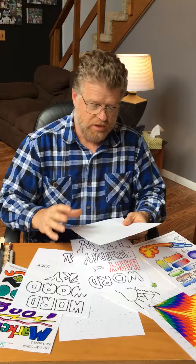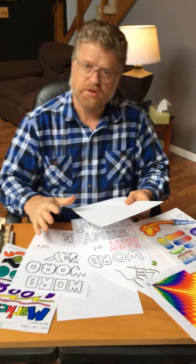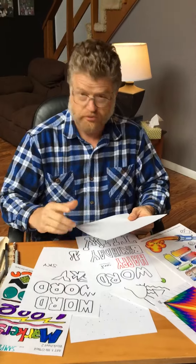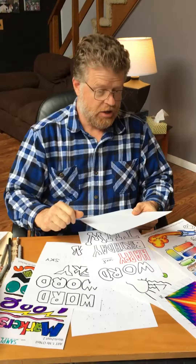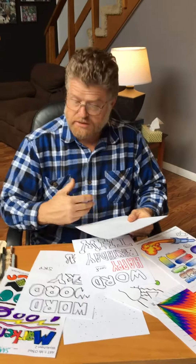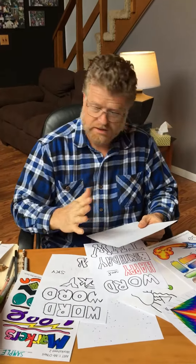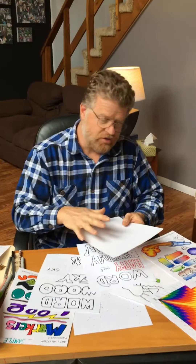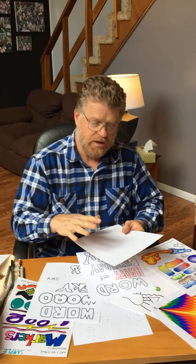We want you to make a personal poster with your name or maybe your favorite word, providing it's appropriate. Maybe a geometrical design in the background, blends, markers, colored pencils. We don't want hardly any of the paper showing through. We want all of your skills on one paper in what we call a personal poster.